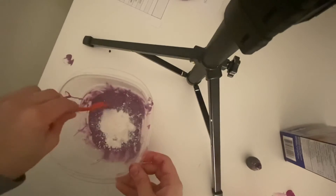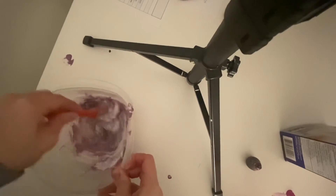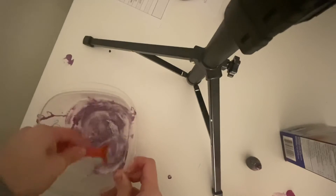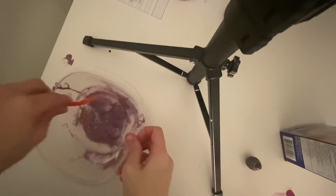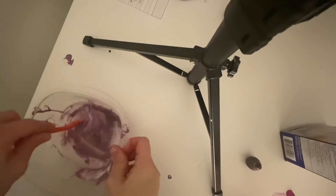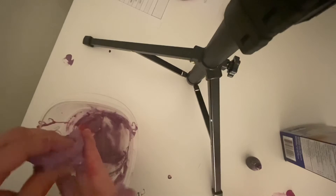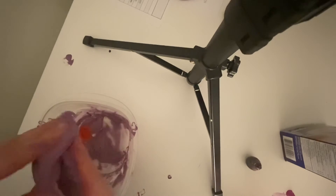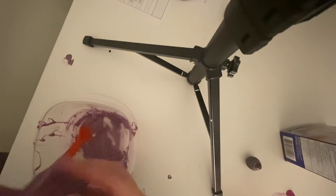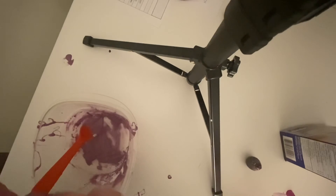I added a little bit more cornstarch and I'm just going to mix to see if we can get it at a good consistency. It's looking a little better than it was just a minute ago, and it is getting harder to mix. Once you see that it's getting harder to mix, that's when you're going to put your hands in. So here we go — into the bowl with my hands.